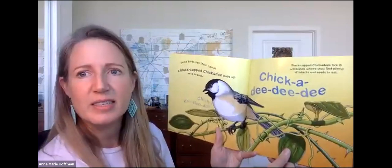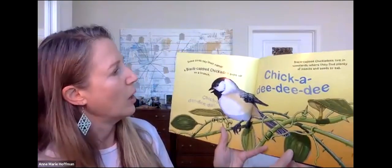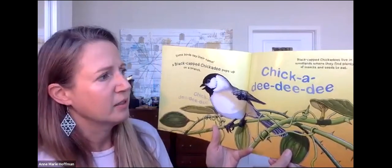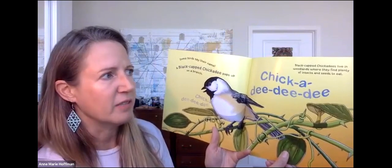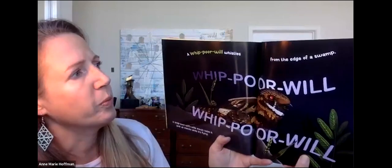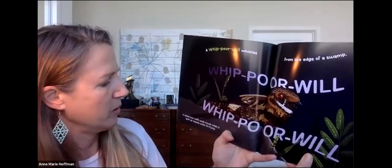Most owls hunt for small mammals at night when the mammals are most active. Have you ever heard an owl at night? Who cooks for you? Who cooks for you all? Some birds even say their name. A black-capped chickadee pops on a branch: Chickadee-dee-dee, chickadee-dee-dee. Black-capped chickadees live in woodlands where they find plenty of insects and seeds to eat. A whippoorwill whistles from the edge of a swamp: Whippoorwill, whippoorwill. A whippoorwill's wide mouth helps it gulp up insects while it's flying.